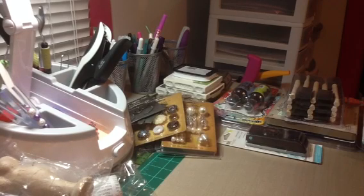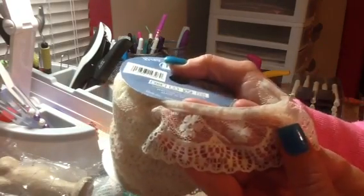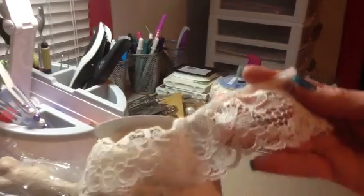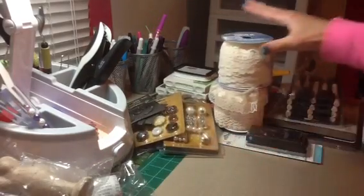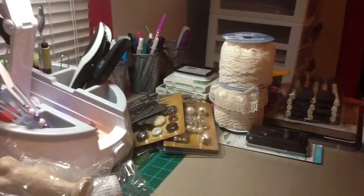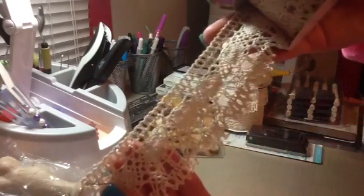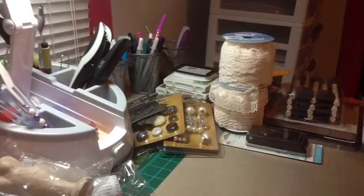Then I went to Joann's. They had all of their lace on a roll — their by-the-spool stuff — for $1.99. There are 7 yards of one style in cream, and 5 yards of another also for $1.99. Then there was a crocheted trim with 2 yards for just a dollar, which I thought was awesome.